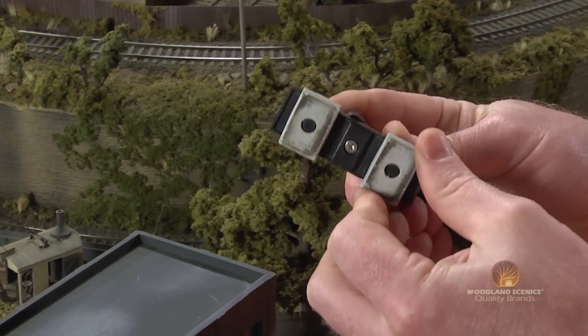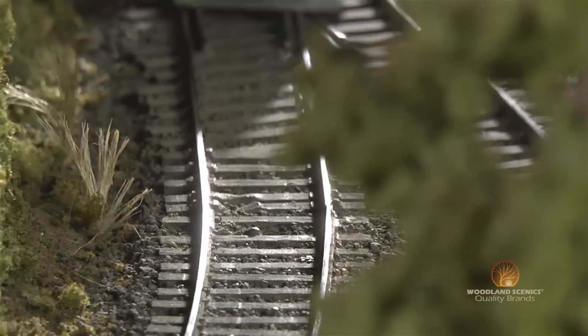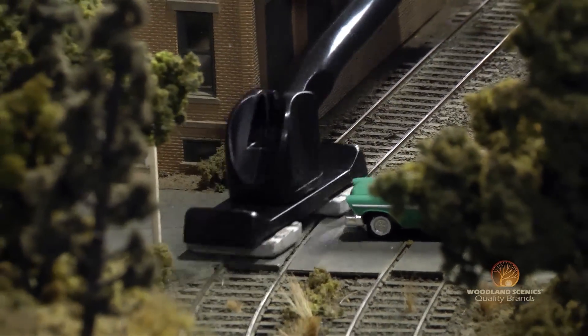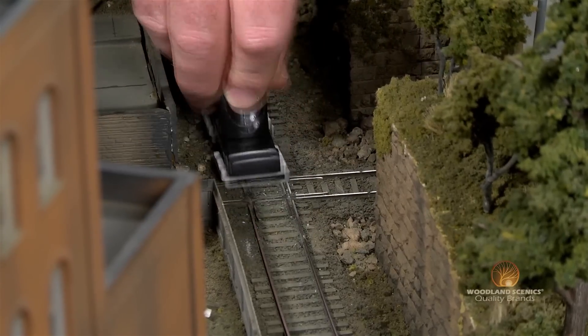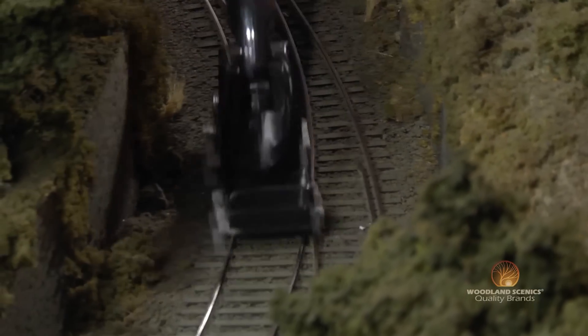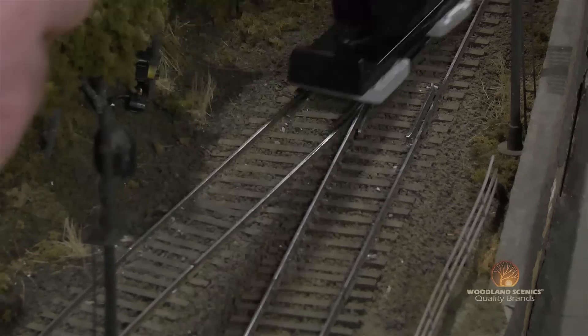Turn your pads over and place the rail tracker in a locked position, then use that smooth side to clean all your switches, turnouts, and all your road crossings. A good tip would be to clean all your straightaways and curves at one time, then flip your pads over to continue cleaning all your switches, turnouts, and road crossings — that's going to give you the best cleaning efficiency.